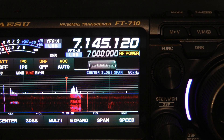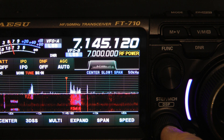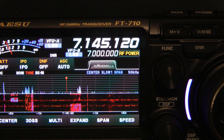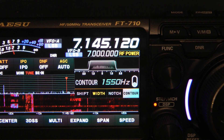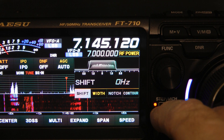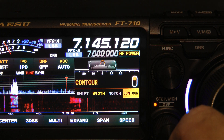Another great feature for noise reduction on this radio is the contour feature. You get to the contour feature by pressing the DSP knob. Let me turn the volume back up — contour is off right now because it's grayed out. You use the DSP knob to go through the various options you can change with the DSP.